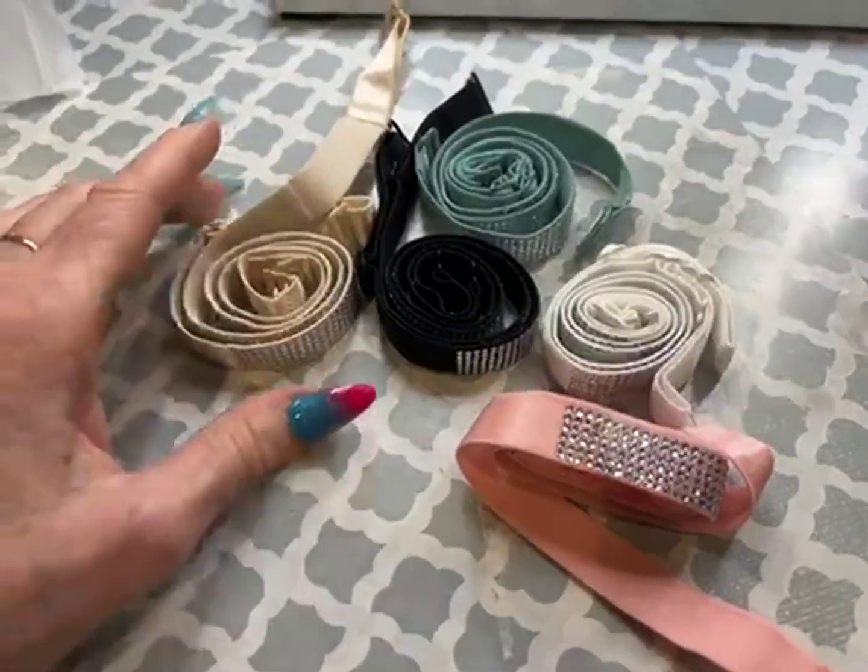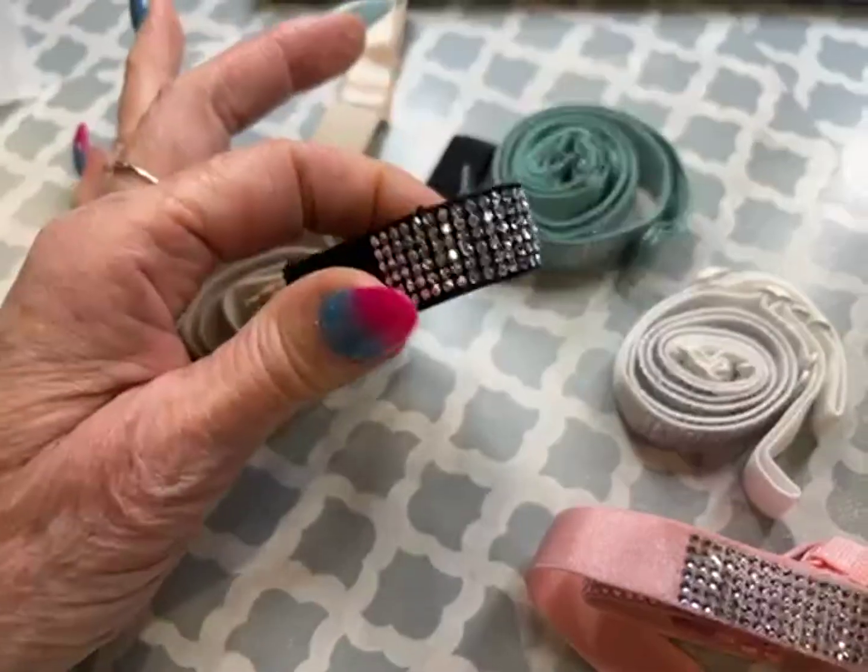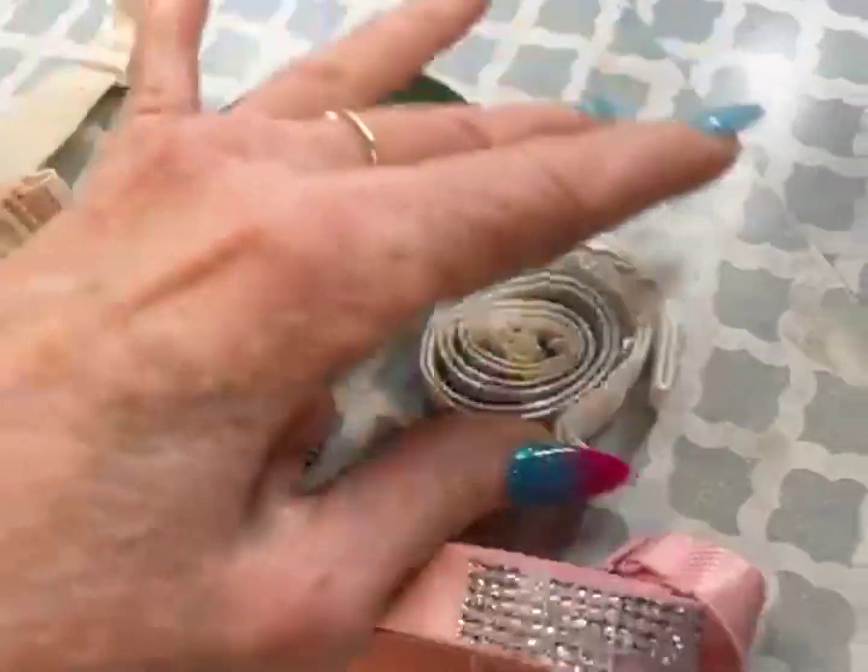This is a really great idea. There are five sets of these sparkly bra straps. Colors are great.